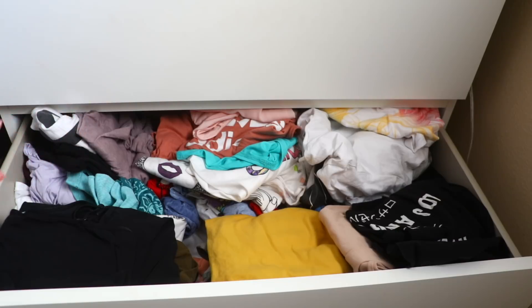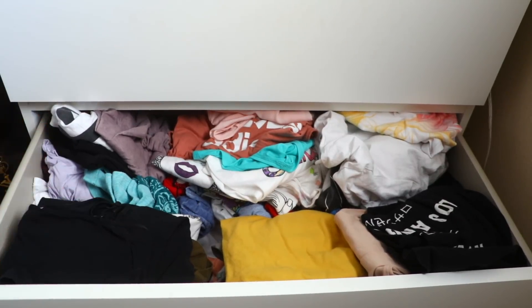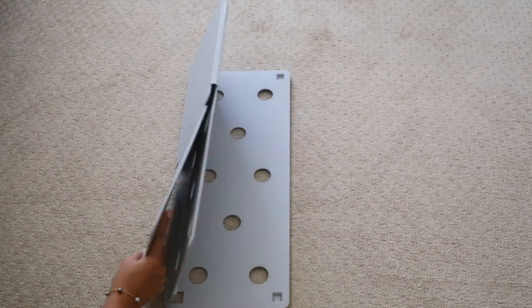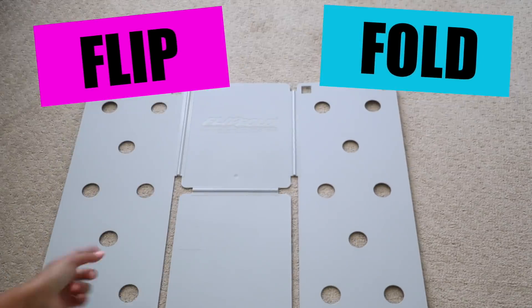I'm gonna show you how to utilize your space so that your t-shirts are all the same size, you can see them, you can flip through them so much easier, and you create more space in your drawer. Right now I'd have to rumble through everything. I used to have my drawer like this all the time before I discovered this tool to help me organize my t-shirts. I got this last year — I'm super excited to show you guys. I got this at the Container Store, and it's called the Flip Fold.